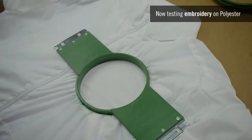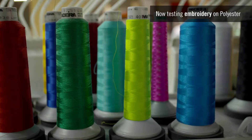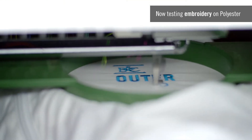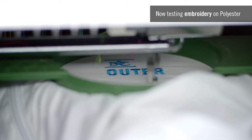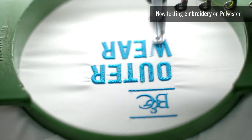Thanks to high-quality fabrics, BNC jackets are also made for embroidery. The quality weave and even surface of the fabric offers great resistance — it won't tear apart when the needle goes in and out, even when stitches are tight.